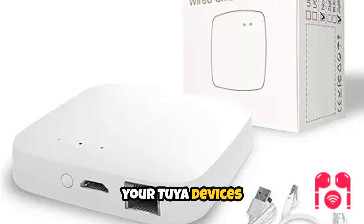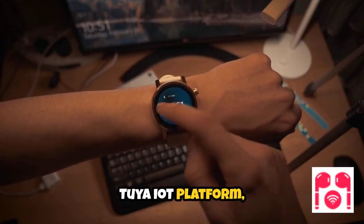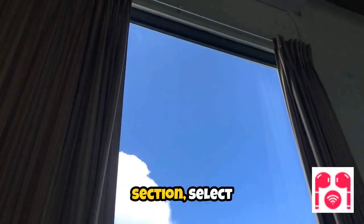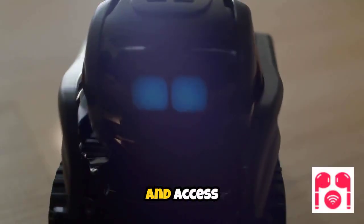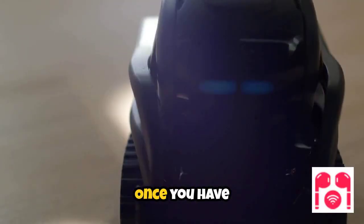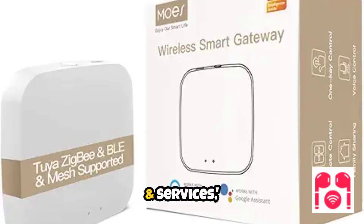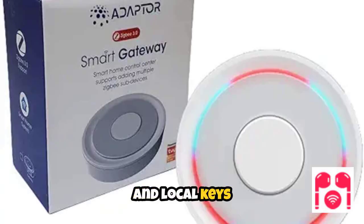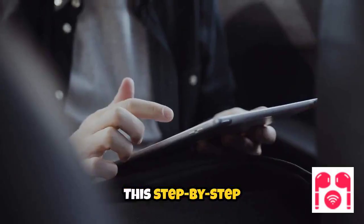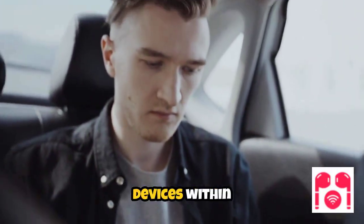To connect your Tuya devices locally, you'll need to retrieve their local keys. Log in to the Tuya IoT platform, navigate to the Cloud section, select your project under Development, and access the Devices area to find the necessary local keys. Once you have these keys, return to Home Assistant, go to Settings, then Devices and Services, and choose Add Integration. Select Local Tuya and enter the device information and local keys as prompted. This step-by-step process enables secure local control of your Tuya devices within Home Assistant.